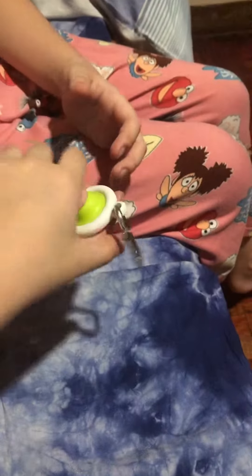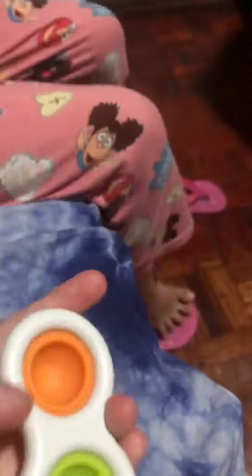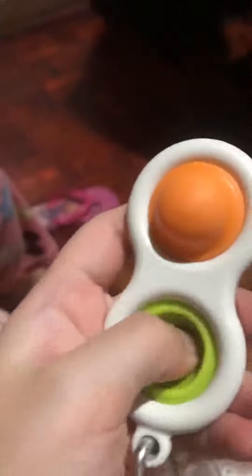Hi guys, my cousin wanted me to get my mom's simple dimple and here it is. Here it is, it's a simple dimple. We got an orange one and a green one. It's so cute.